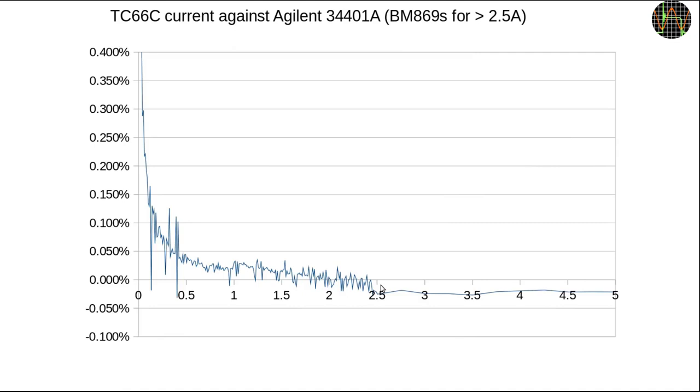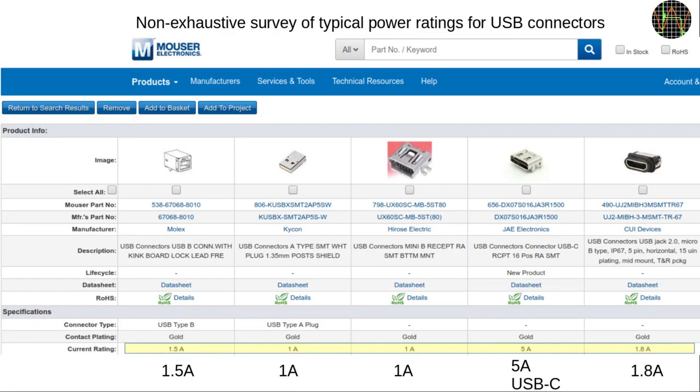The 34401A part of the plot was done using 10mA increments, resulting in 250 samples; the plot from 2.5A to 5A contains just 10 measurements using 250mA increments, because the USB adapters used to connect the TC66C for this test are not rated for more than 2A — to prevent them from melting I had to limit the time they were overloaded. This is a good opportunity to mention that apart from USB Type-C connectors, no USB-A, Mini, or Micro connector can handle more than 2A; most are only good for 1.5A, and in many cases thin wires in cables or PCB tracks can't handle even that.